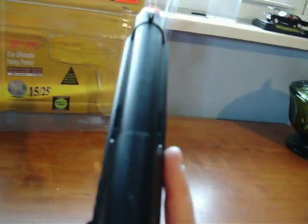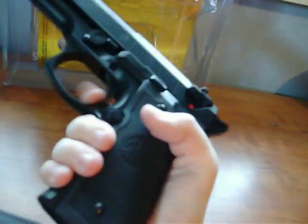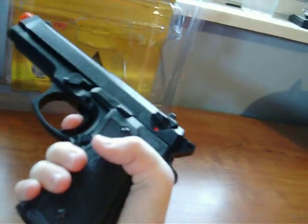Overall, I'd recommend it. This is one of the best spring sidearms you're going to find. I'm just gawking at how amazing this thing is. I'd recommend getting it, definitely, for only 30 bucks. It's amazing — it's like a model.